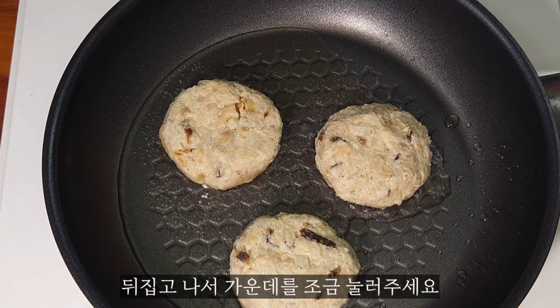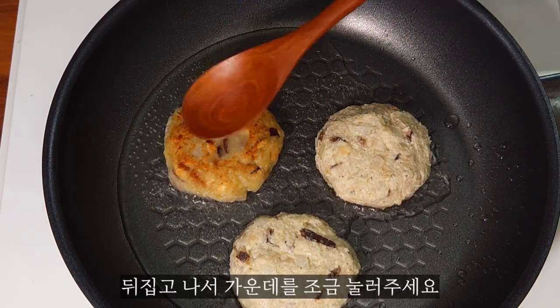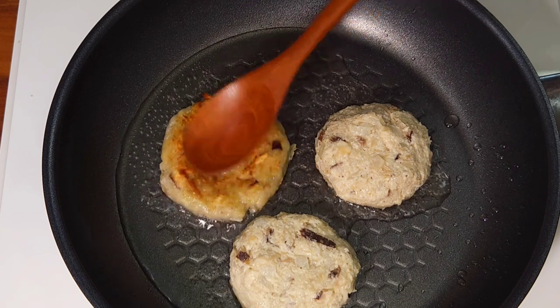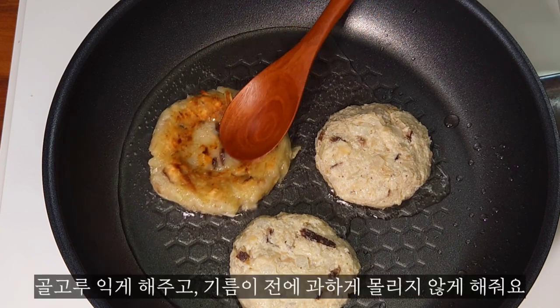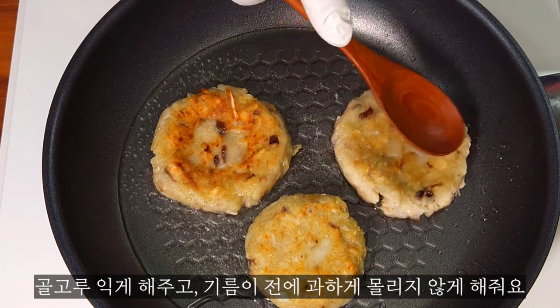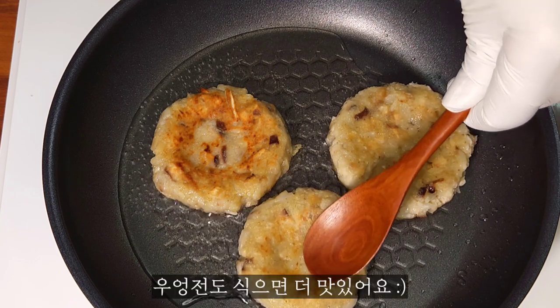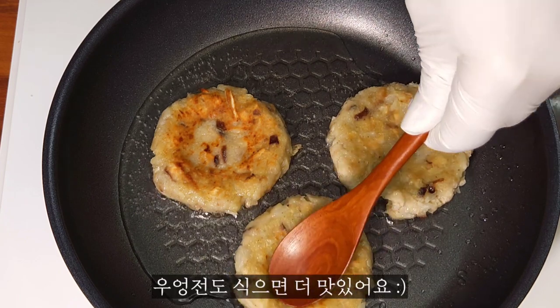I'll pour the oil into the pot. I'm dressing up here.